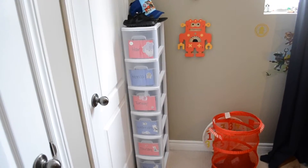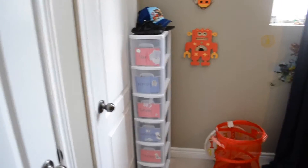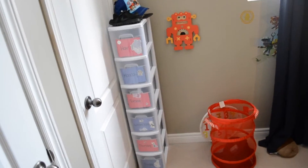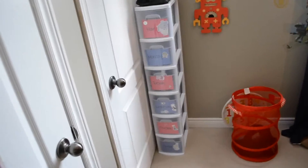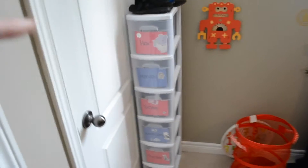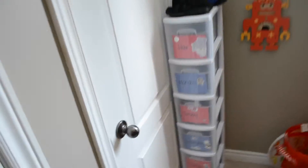Hey guys, so I'm here today to show you my toddler clothes organization trick — I guess you could call it a hack video on the Sterilite three-drawer containers. What I did is I went out and bought two of these, and I just ripped off the top piece of the bottom one and put the other one on top of it. It fits perfectly, like it's all one solid piece.